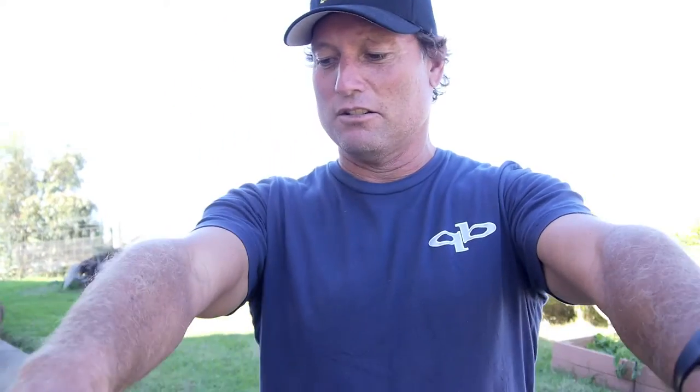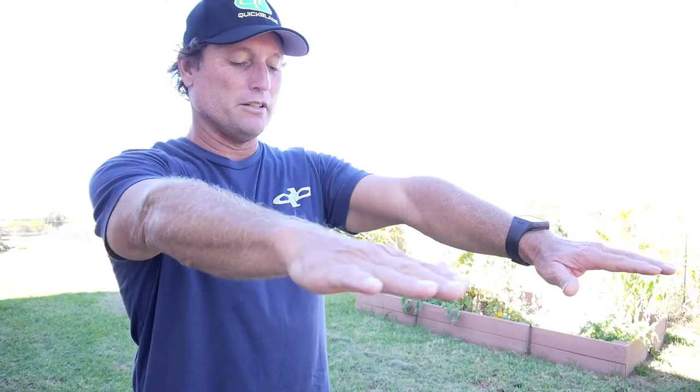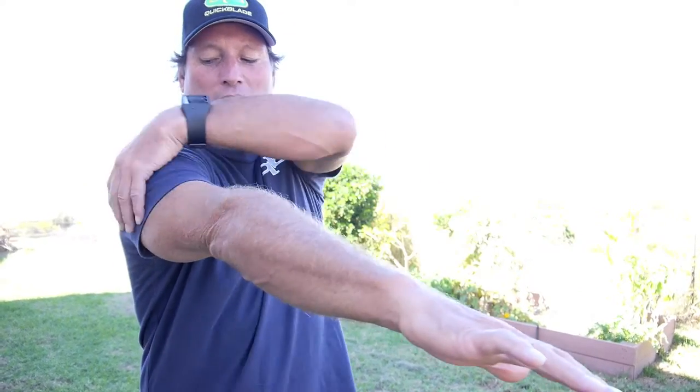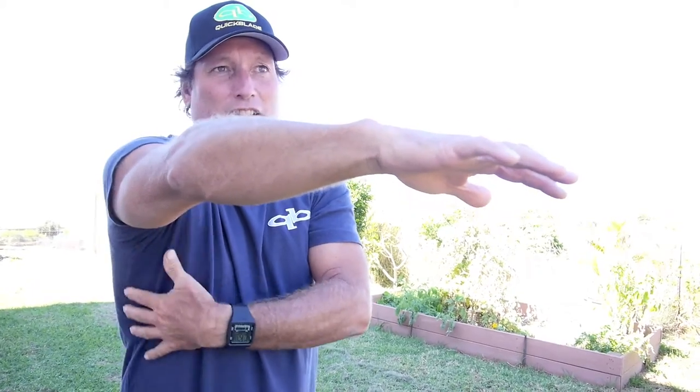Second is reaching with the shoulder. If I can show you real quickly — just extending the shoulder, not turning the torso yet, but just extending the shoulder. That starts to pull the muscles around the shoulder and down into your lats right here.